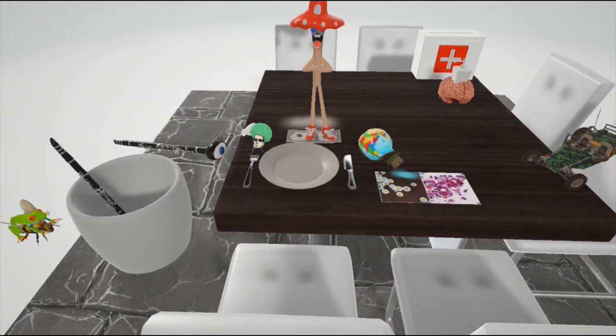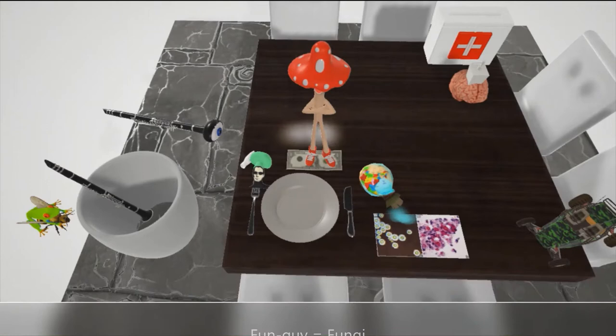The fungus fun guy over here is to help us remember that Cryptococcus neoformans is a fungus, and he's standing on top of money over here, to help us remember that it's monomorphic.